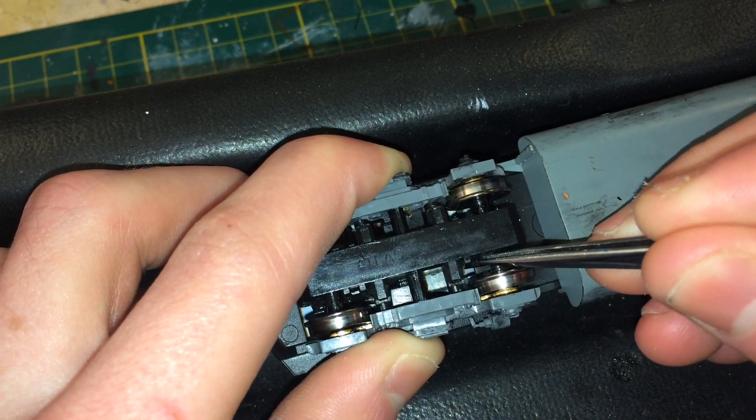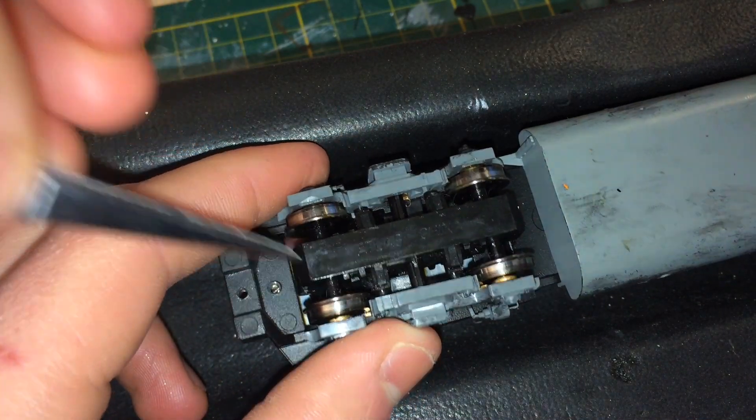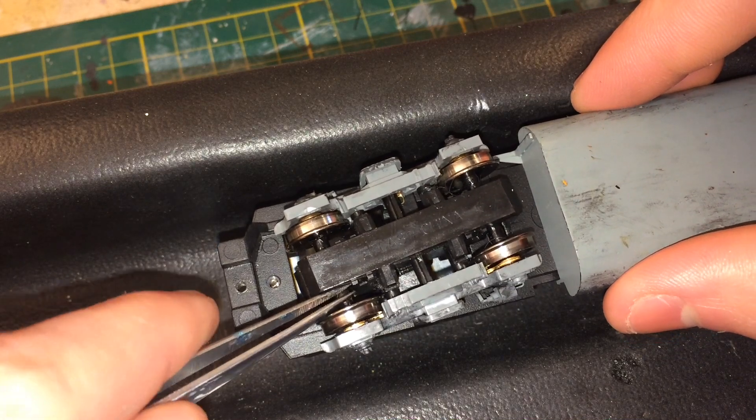You want to be really careful with the bottom plate and those little clips on each end of it, because they are easy to break. If you bend them too much they'll just snap off and then your truck could be ruined, so definitely be careful.